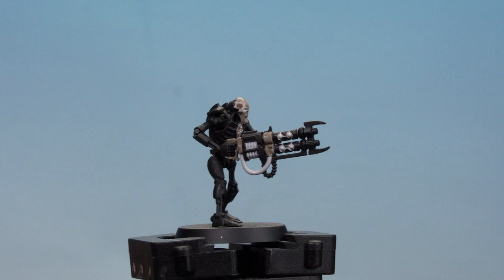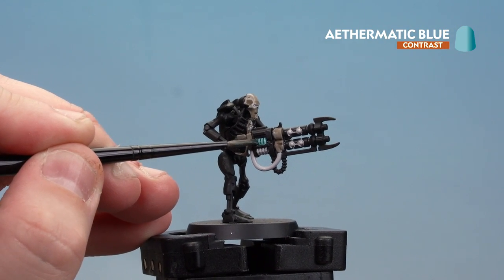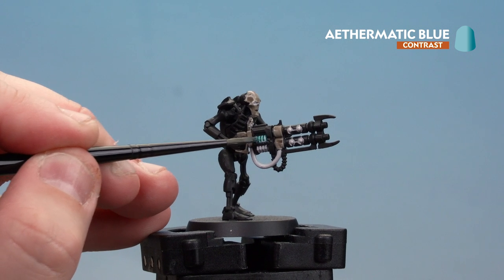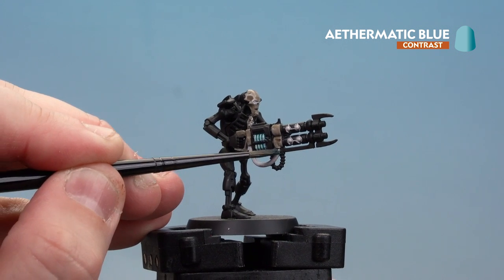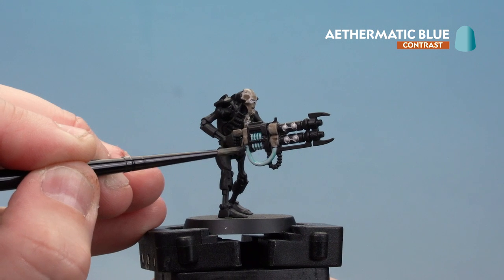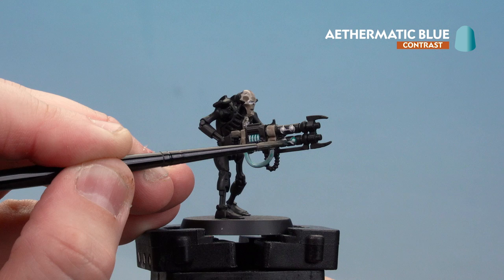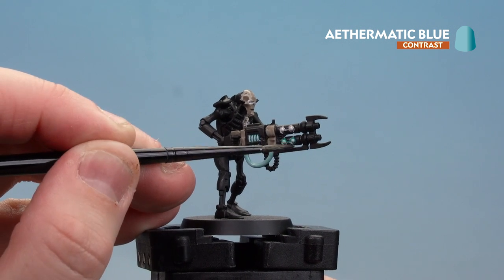Now that the Agrax Earthshade is dry, we're going to start using Ethomatic Blue on those blue glowy details — on the tubes, the glowy bits around the eyes, and the weapon as well. On the tubes I might do a second coat just to add a bit of depth. Take your time, and if you make any mistakes on the black, just tidy it back up with Abaddon Black.